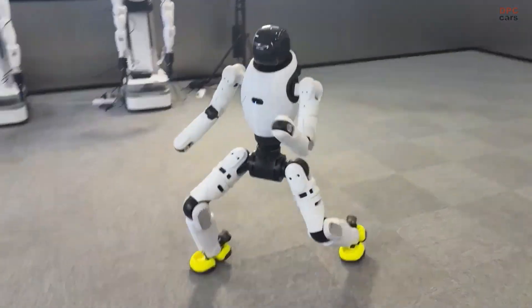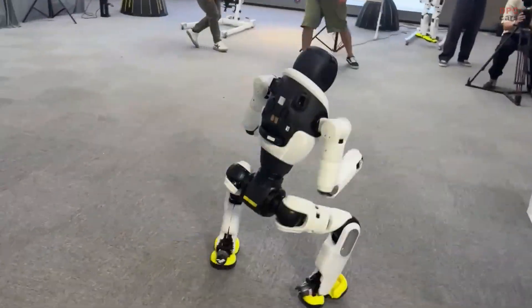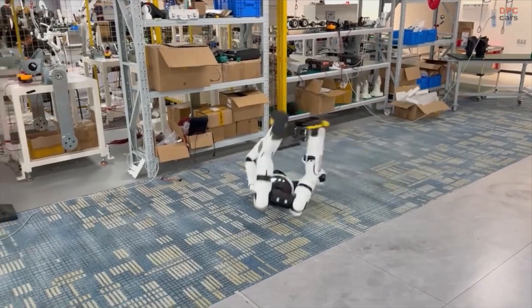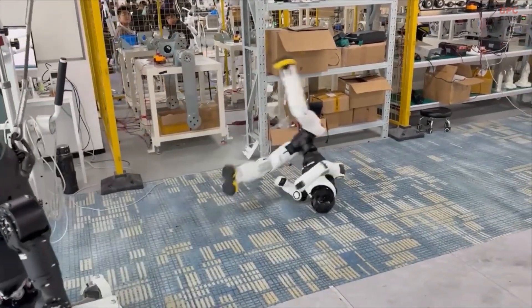That efficiency hints at real-world utility beyond the showy stuff: reliable steps on uneven ground, safer interaction around people, and faster skill updates from data. If this pace keeps up, today's wow moments will feel routine tomorrow.